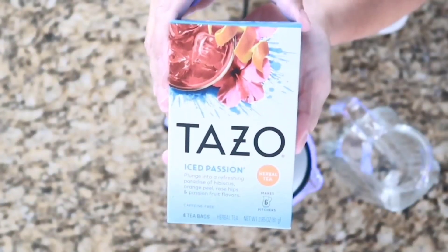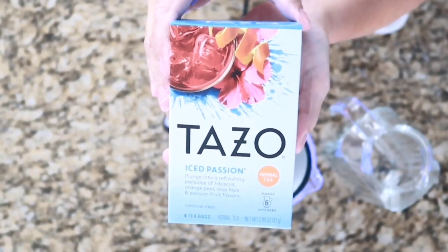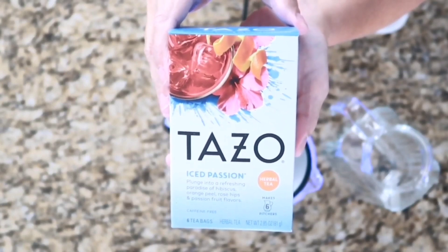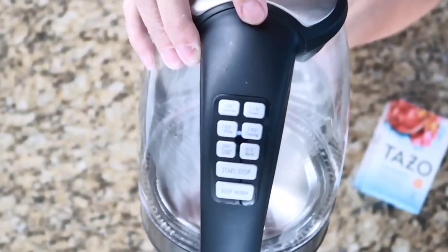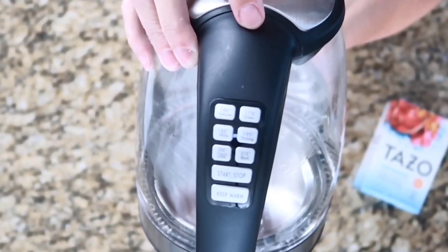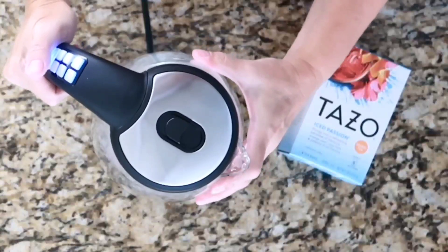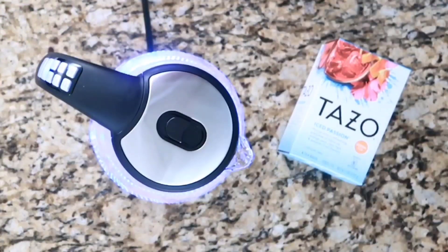To get started, we are going to need some Tazo Iced Passion Tea. This is an herbal caffeine-free tea. This particular box has six tea bags and each bag makes a full pitcher of tea. I wanted to show you the blend of different ingredients. I also wanted to show you my electric tea kettle — it's perfect for this because it has temperature settings and will brew the water to the exact temperature you need. It will automatically cut off and send you a tone when it's finished.